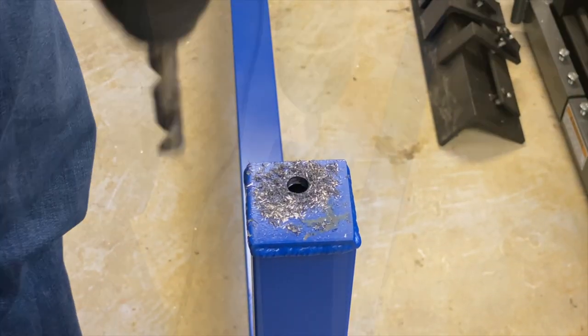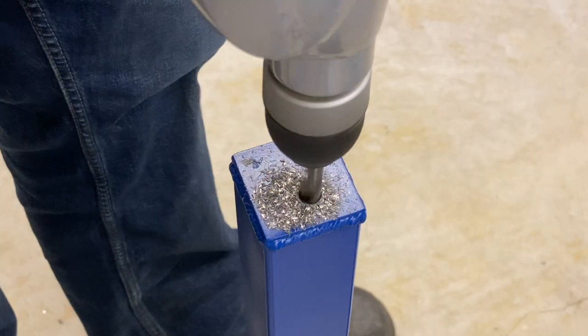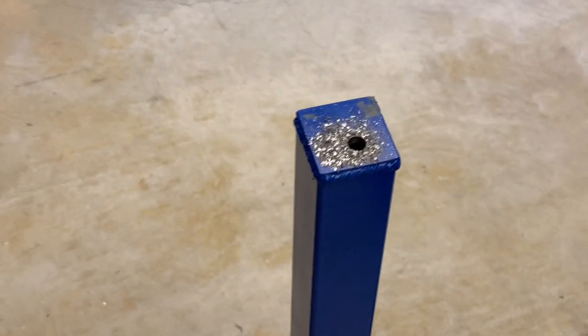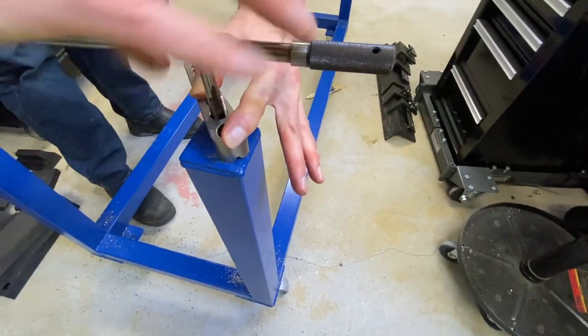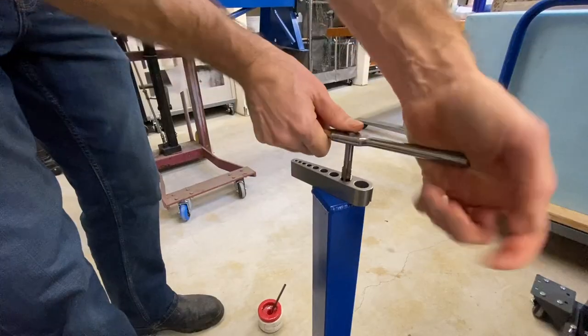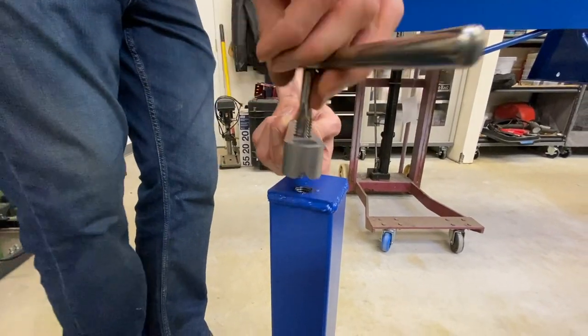As mentioned in the other video, we don't really recommend making a custom stand for something unless you have a couple of good reasons for doing it. The time and fabrication involved is usually more than it would cost you to just buy the one that the factory makes, unless you're adding features that you want and you want to customize it.